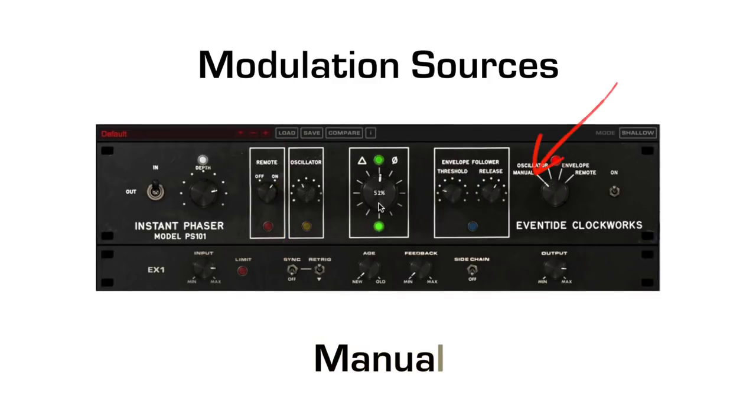Manual corresponds to the big dial in the center, which must be moved manually to change the voltage being sent to the filters. The manual knob is great for automating small phrases with phasing — check out this trick for making one lick stand out over the others.